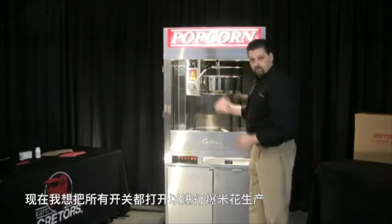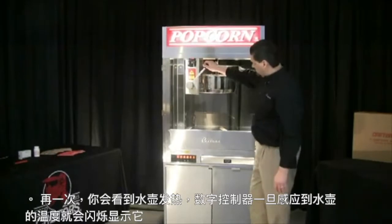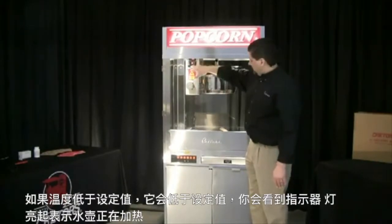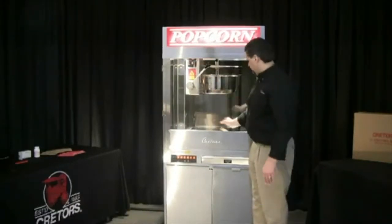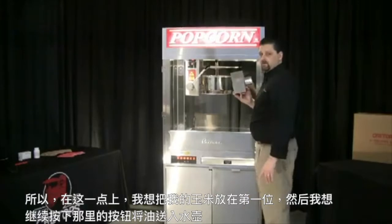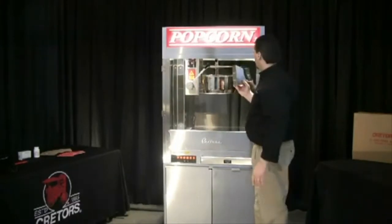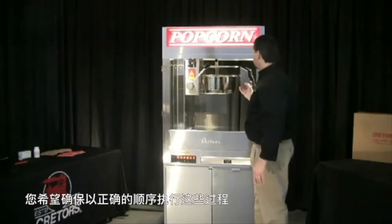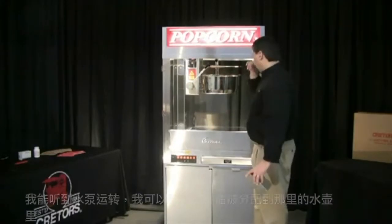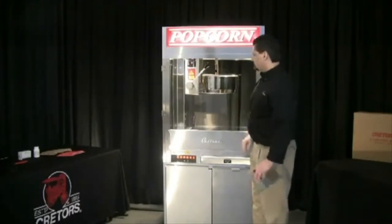Now go ahead and turn all the switches on for popcorn production: conditioner, exhaust, agitator, and kettle heat. You'll see the kettle heat digital controller blink — once it senses the temperature of the kettle, it's going to display it. If the temperature is below the set point, you'll see the indicator light come on indicating that the kettle's heating. At this point, put your corn in first, then press the push button to deliver the oil into the kettle. You always want to put corn in first, oil second — that'll reduce the chances of a flash fire. Go ahead and put your corn in, press the push button, and you can hear the pump running and see the oil being dispensed into the kettle. At that point, go ahead and close your lid.